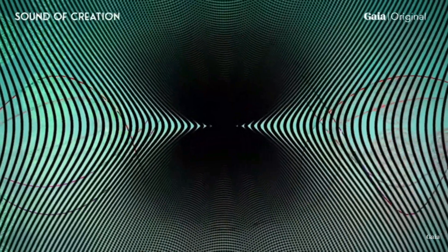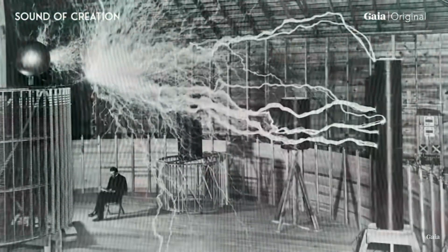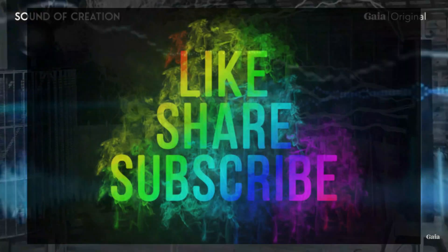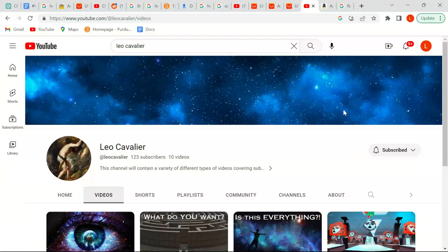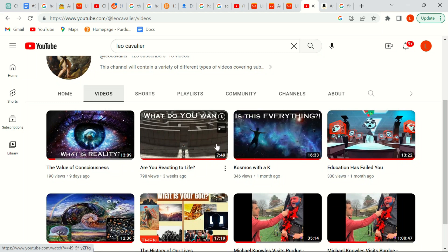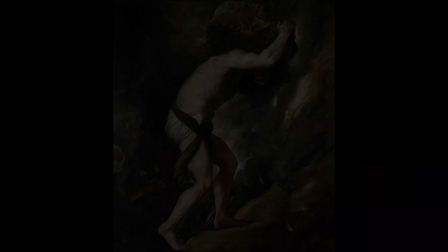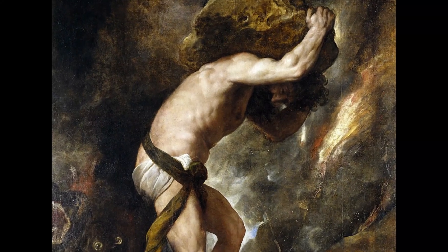So help us peel back this layer by remembering to watch the rest of this four-part series, and don't forget to like, subscribe, comment, and share. Check out my channel for more interesting and informative videos on a variety of intellectual topics, and as always, never stop questioning, talking, and thinking. Thank you.